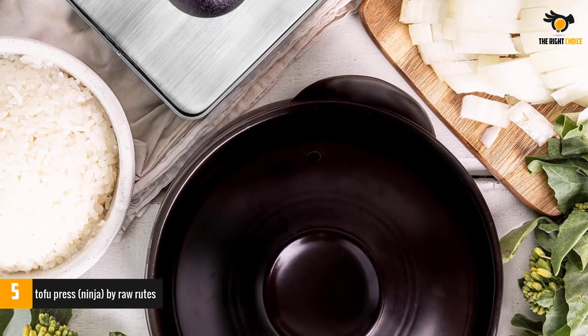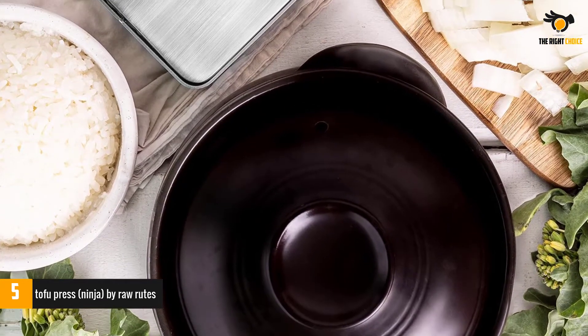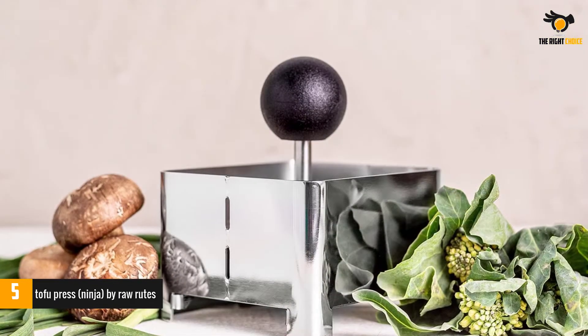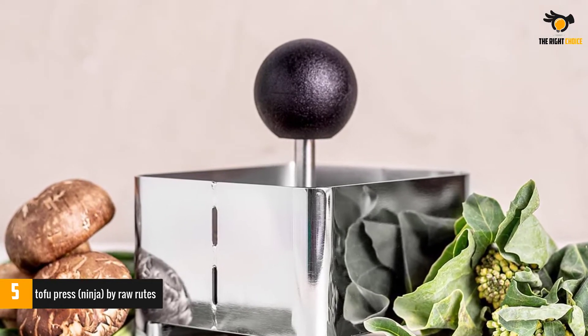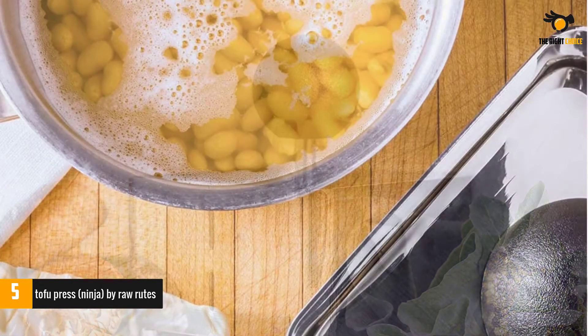The weights do all the work — simply insert your tofu block, set the weight on top, and let it do its magic. No knobs to turn or bands to mess with allow this weighted system to simply set it and walk away. The water that is pressed out drains from holes in the bottom of the container into whatever prepared surface you've set up. Unlike other presses, this one does not have a drip pan for excess water.